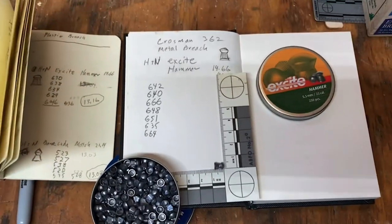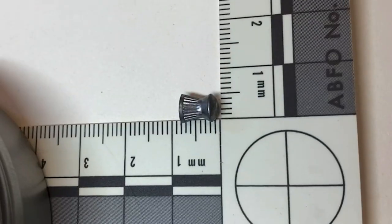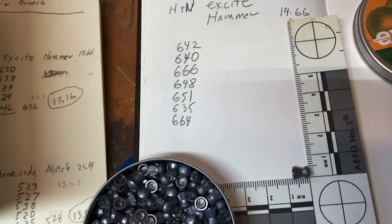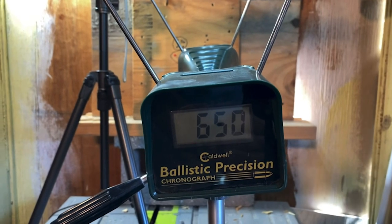Next one up is the Excite Hammer — this was the one I had some of the best results with last time. I tried to get ten shots. First reading: 652. Last reading on the Excite Hammer was 650.